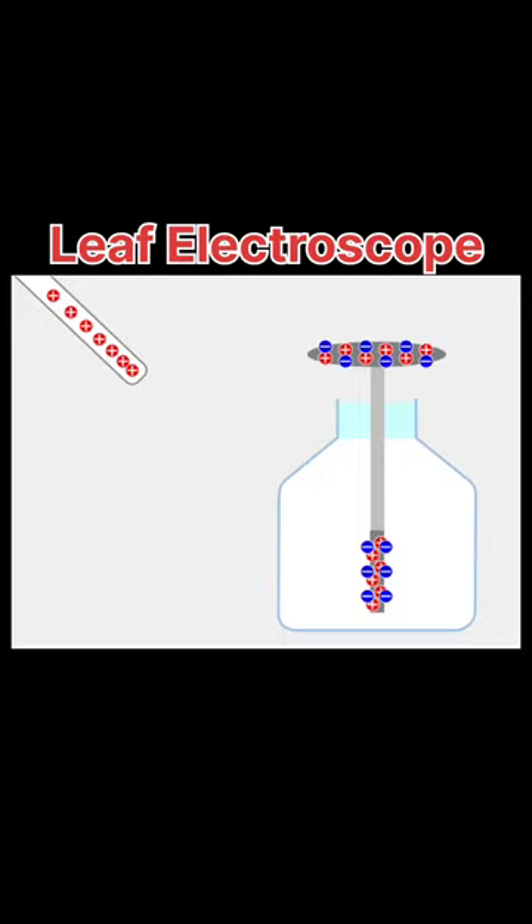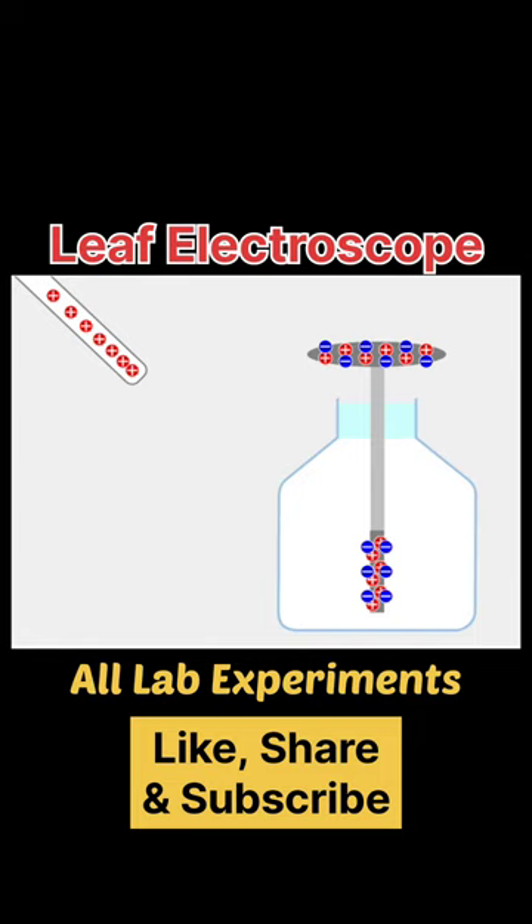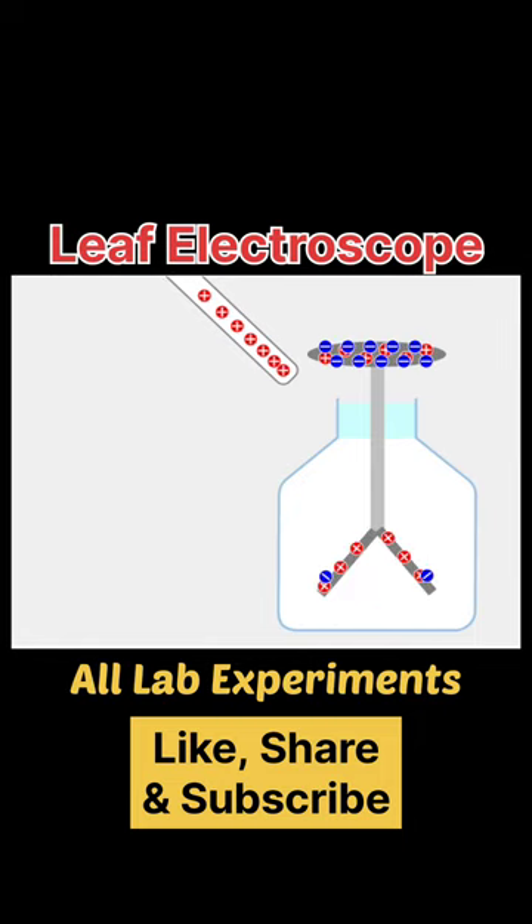This is a leaf electroscope, used to detect the charge on a body. When a positively charged rod is brought close to the disc, we can see the negative charges coming up to the disc, and the leaves at the bottom become positive, so they repel each other.